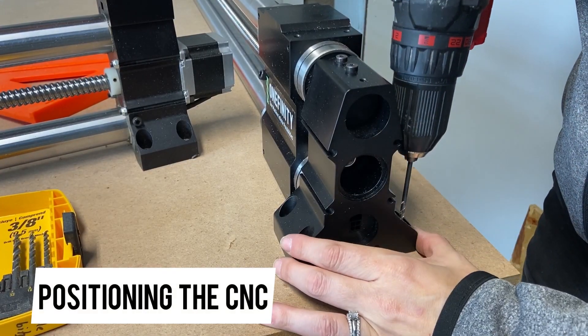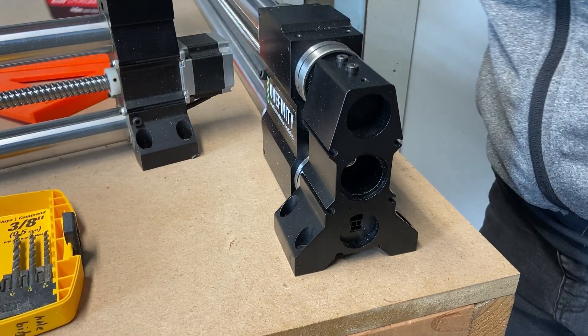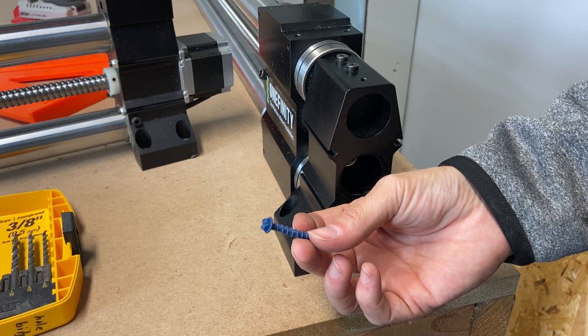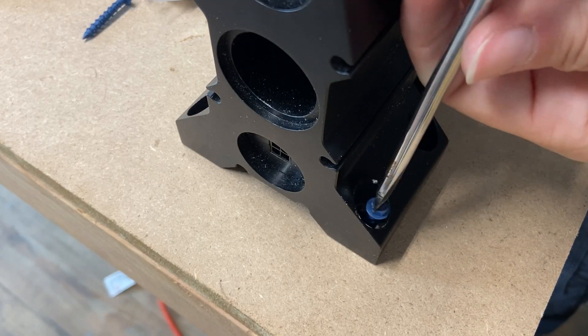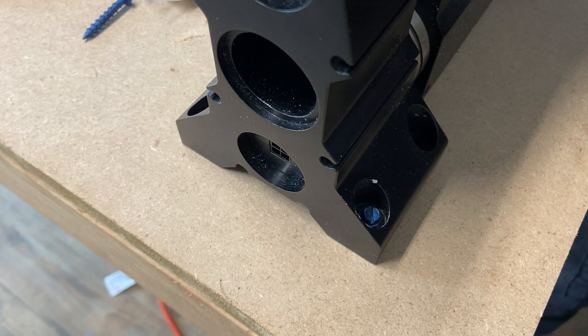I began pre-drilling my holes just in one corner so that that could act as a pivot point before I squared up the rest of the machine. This is my least favorite type of head to have on a fastener, but such is life. Grab your best flathead screwdriver and just drive these in by hand. If you have a shorter screwdriver, that would be your best bet.